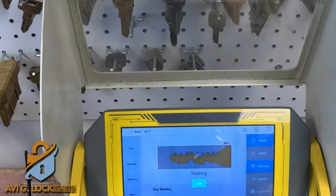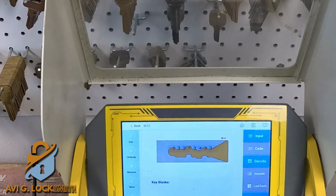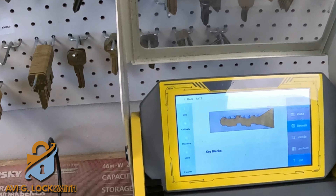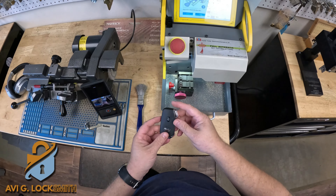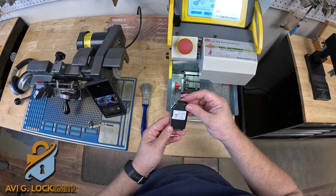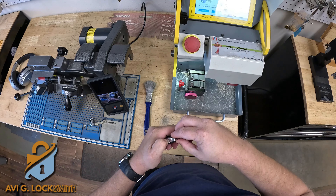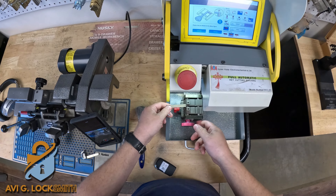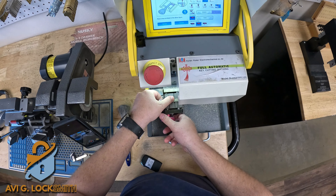It decoded everything and all of them are in blue, which means everything is lined up exactly and nothing is worn out. I'm going to take the new key fob, remove the emergency blade which is still blank, slide it into the clamp, and start cutting.